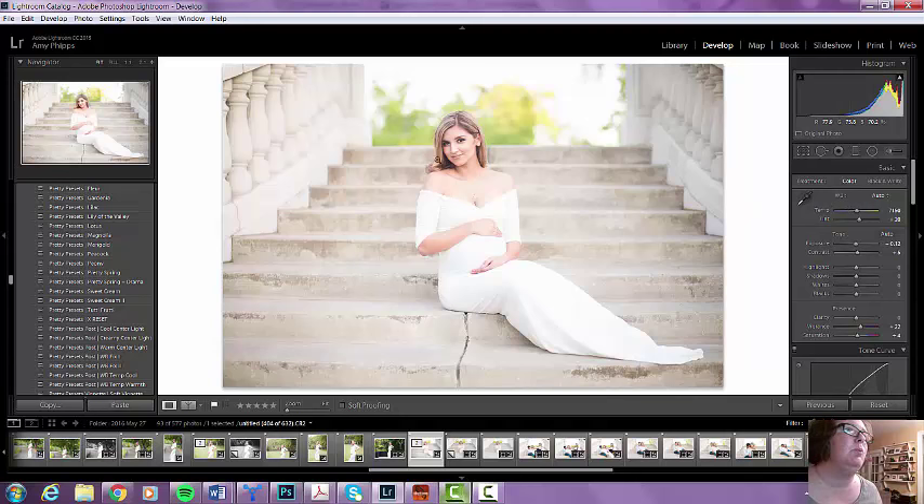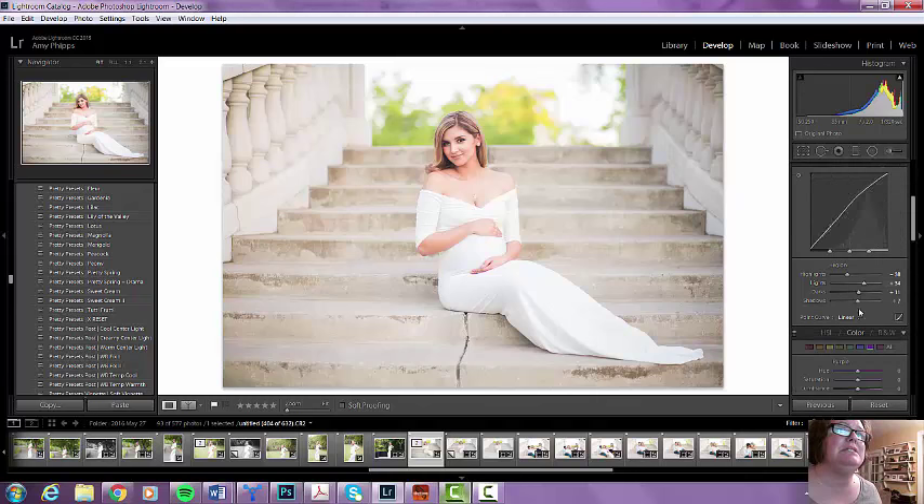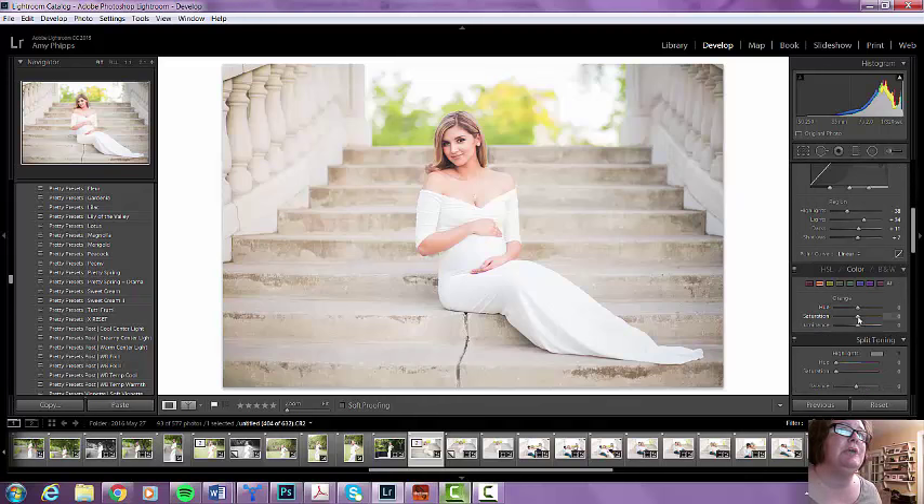The warmth is already where I want it, so I'm not going to worry about that. I am going to add a little bit of contrast because I normally do. I'm going to bring my highlights down, and I'm going to bring my whites down a little bit too, just because she has that white dress on, which is gorgeous. But I did have to play a lot with the highlights and the whites. I feel like there's just a little too much orange coming in this area, so I'm going to go down to my orange and adjust that — just literally a tiny, tiny bit.